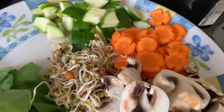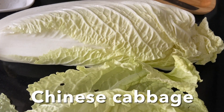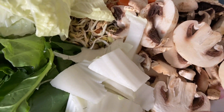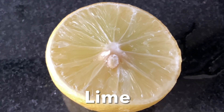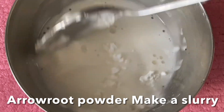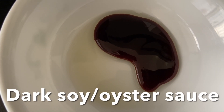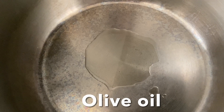Keep everything ready first. Separate the Chinese cabbage leaves, chop the core, and keep it separate. You can use cornstarch or arrowroot to make a slurry. You can also use oyster sauce or soy sauce, black pepper, and salt.